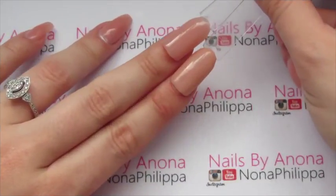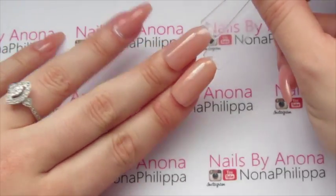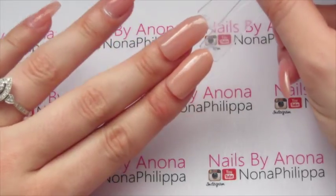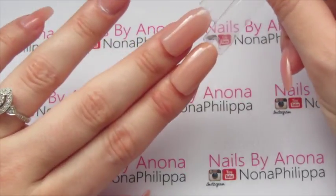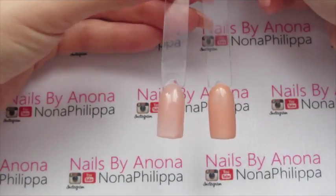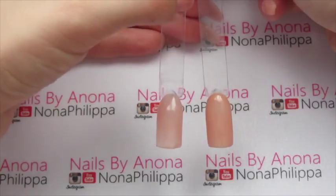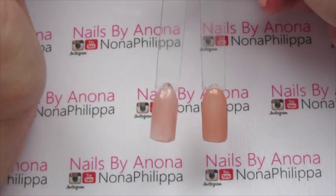Here are both of them next to each other on my nails, so you can see the difference. They both look really natural, so don't be put off. You've got the Cool Pink here and the Warm Pink here, and you can really see the difference between the two.